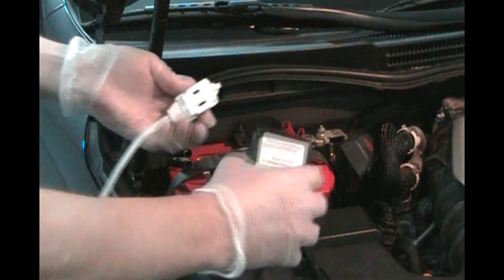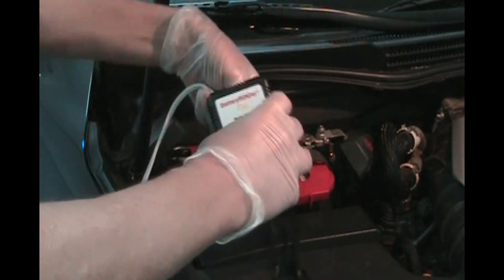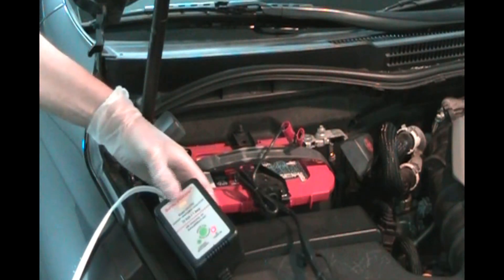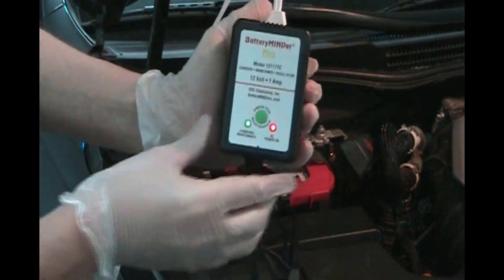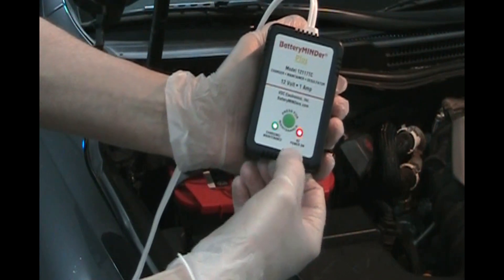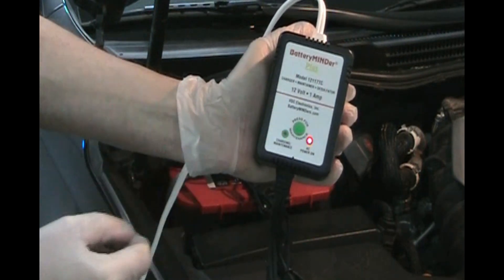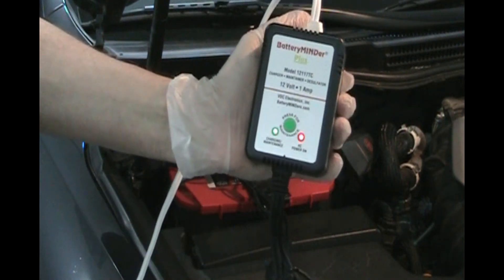Let's spread this out a little bit — black negative. Let's get some power here. You can see now the lights came on: we have AC power, that's a red light, and it's charging and maintaining. If you press that button it's in maintenance desulfating mode, and that happens automatically too.